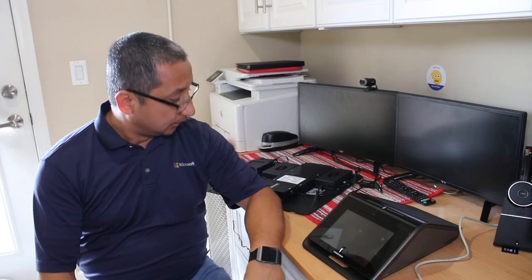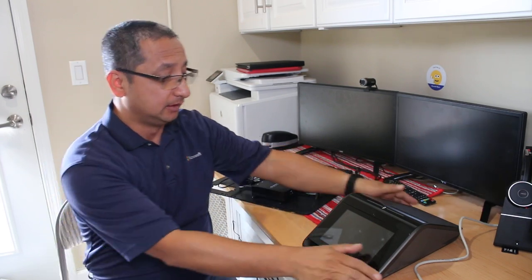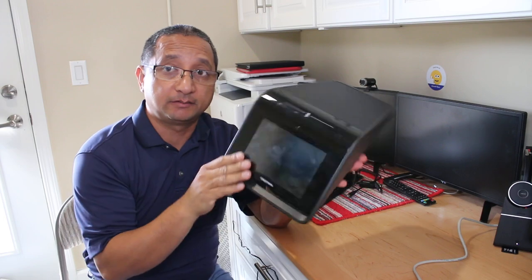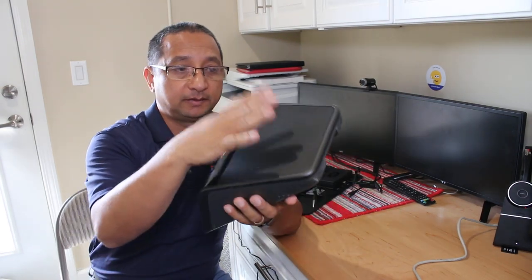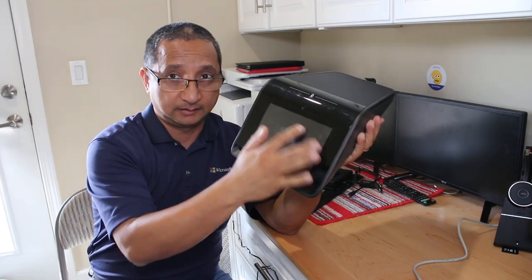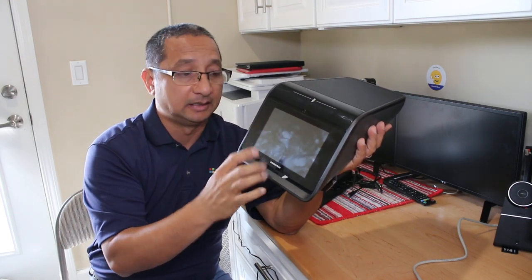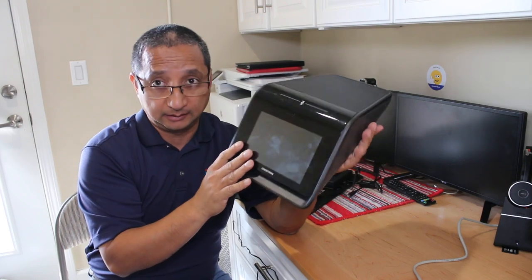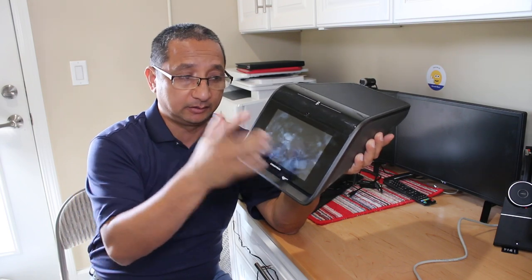I'm going to set up Microsoft Teams Rooms using Crestron hardware. This is the Mercury unit - it sits on your conference room table and has a microphone, speaker, and one-touch microphone mute. You can just tap it to mute and unmute. The user experience is walking in and joining your meetings. This works with both Skype for Business and Teams, so if you're migrating you can schedule both meeting types.